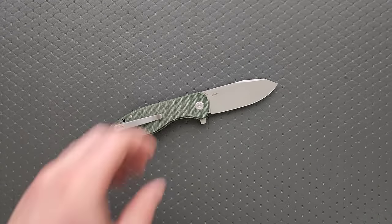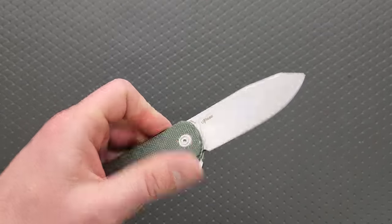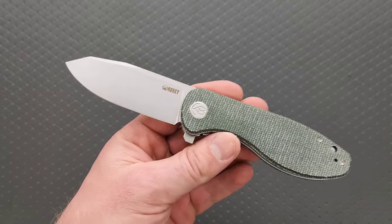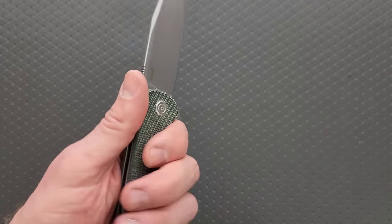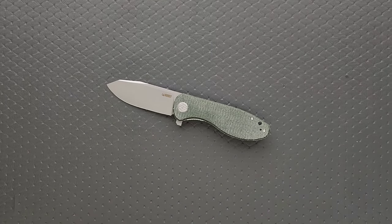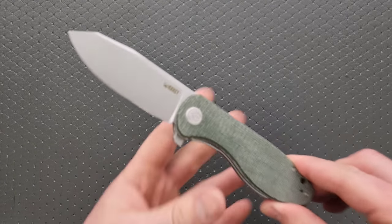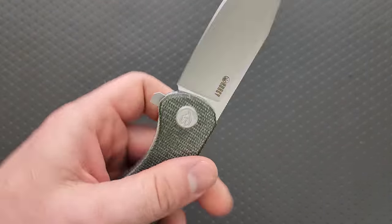I would like to see Kubi nail down some super inexpensive knives in D2, and I'd like to see them continue to utilize 14C28N for knives that are going to cost between $60 and $75. This should be nowhere near the $75 mark, which is where the cutoff is for me to call it a budget knife. I'm going to review this knife — what you're watching right now is not a review, it's literally just an unboxing and first impressions.